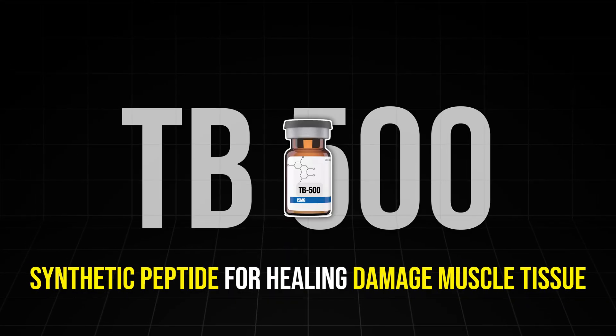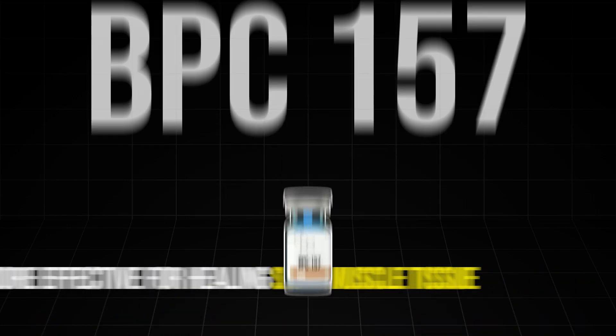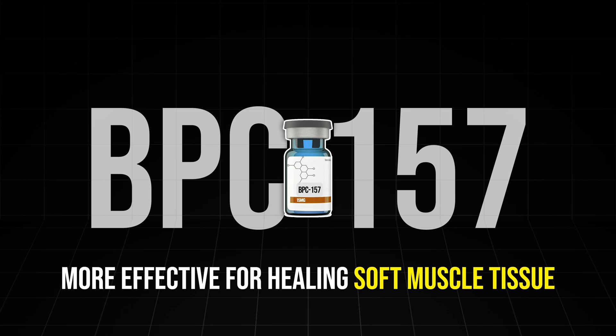TB-500 is a synthetic peptide that is extremely effective for healing damaged muscle tissue, whereas BPC-157 is more effective for healing soft tissue like tendons and ligaments.